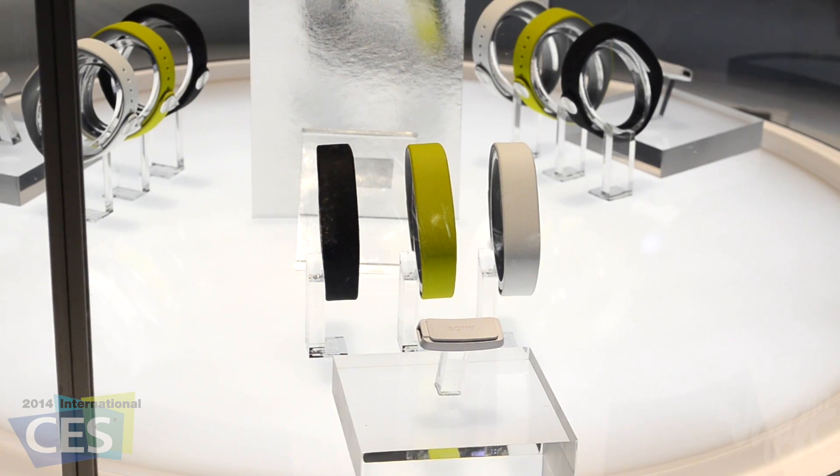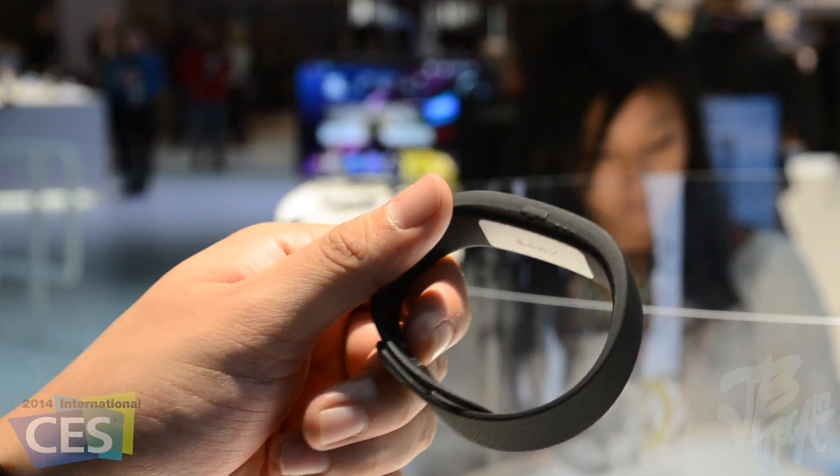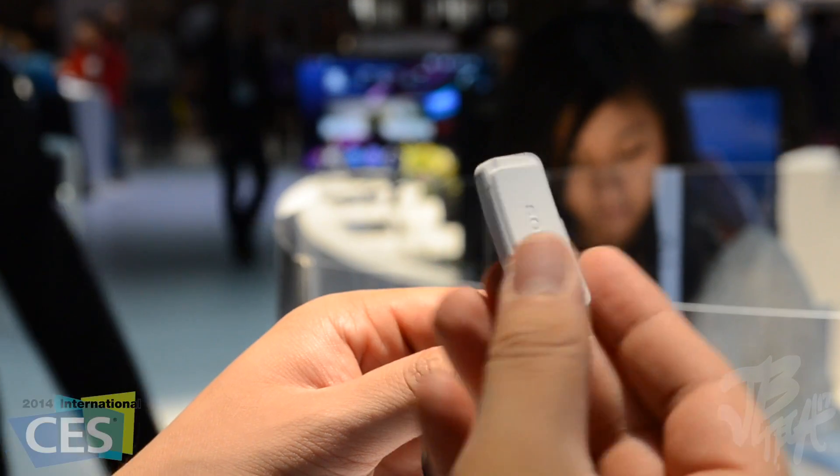I spoke to the Sony rep and they said the Smart Band is much more than a fitness tracker. It does track your sleep patterns, movement metrics, and calories burned, and it discreetly vibrates to alert you of incoming calls or texts.